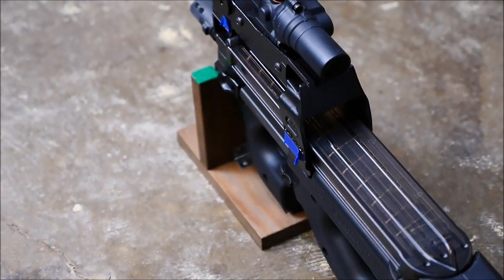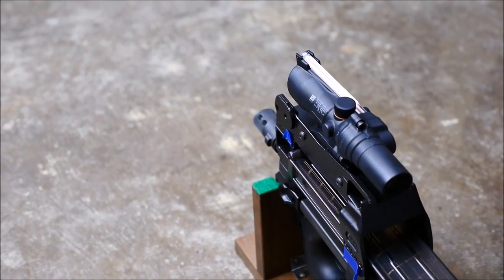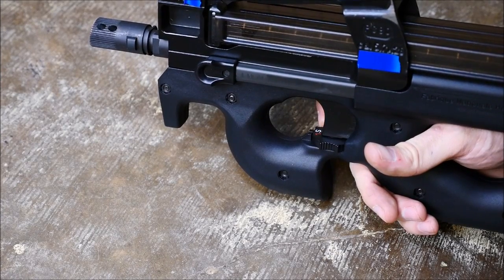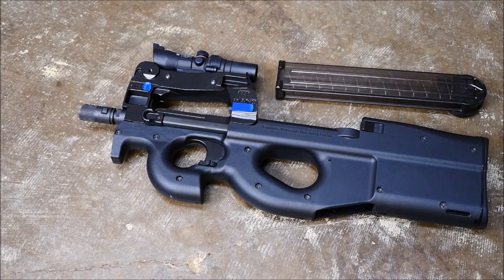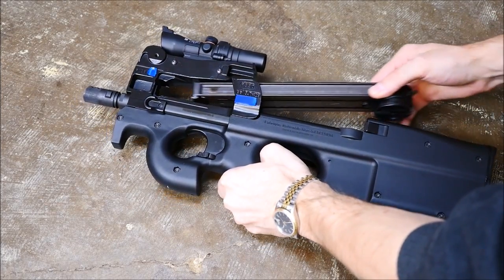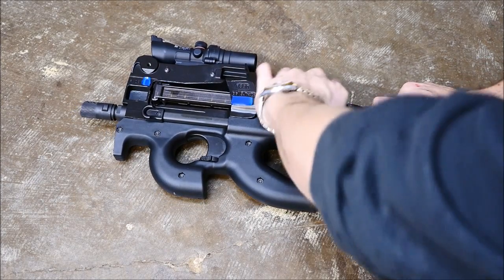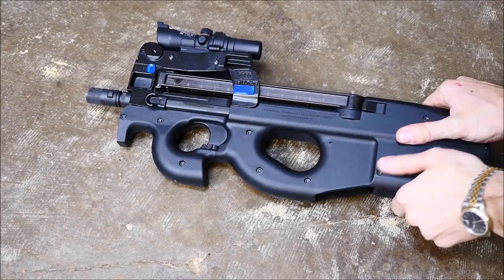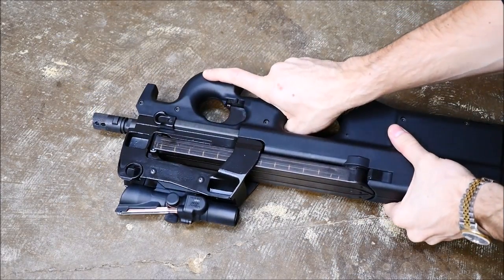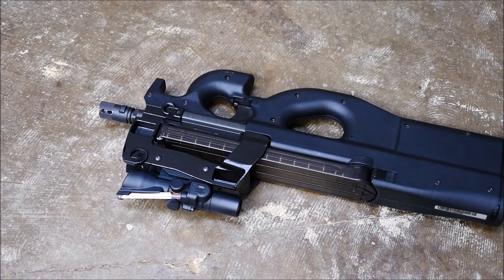We're kicking off the video with a PS90 made by FN Herstal. The PS90 is the civilian version of the P90. It's a great gun — it has ambidextrous controls, including the safety right here, which you can actuate with your pointer finger regardless of whether you're left or right-handed. It's got a very strange magazine that rotates the rounds 90 degrees to feed, which I'll show in a little bit. This is, of course, a registered SBR. All the controls are ambi, including the magazine release. You've got a charging handle located up front on both sides — all in all a very easy gun to work and take apart.